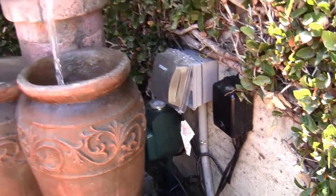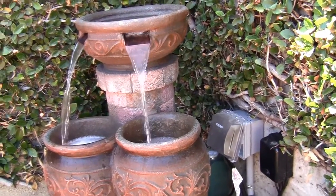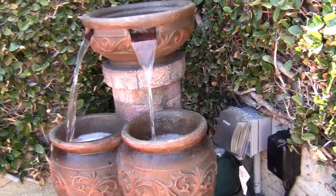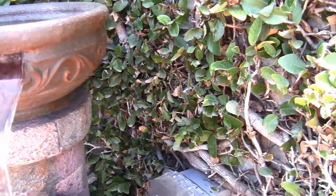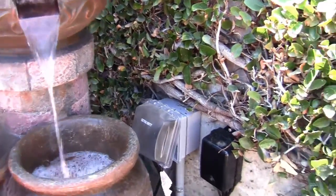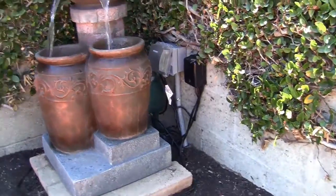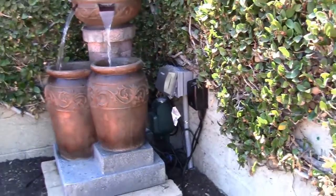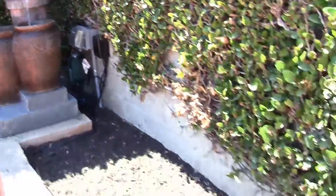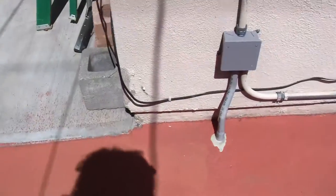In the morning, after I eat breakfast and do my yoga, I come out here, take the top off, get my water hose, and fill it with water. This whole thing is filled with water — it can actually go two days or 48 hours, two cycles, without me having to fill it up, but I just come out and fill it up every morning.